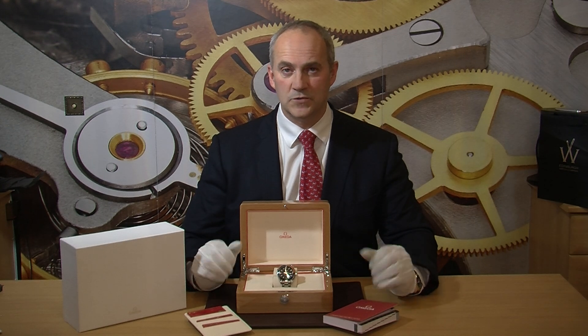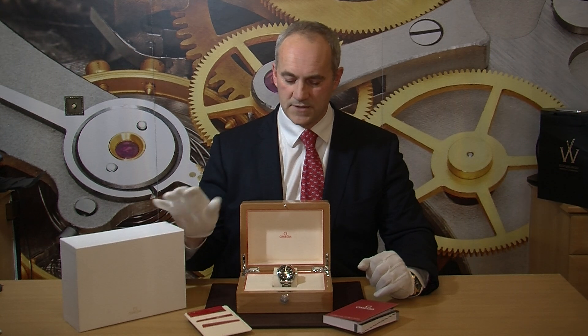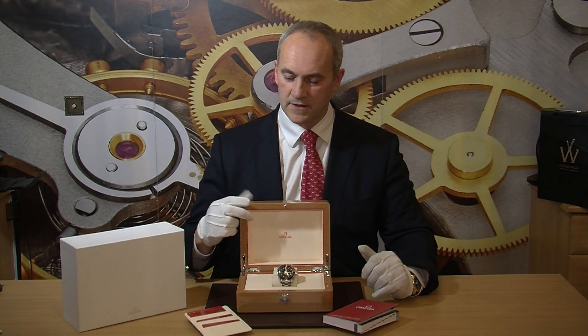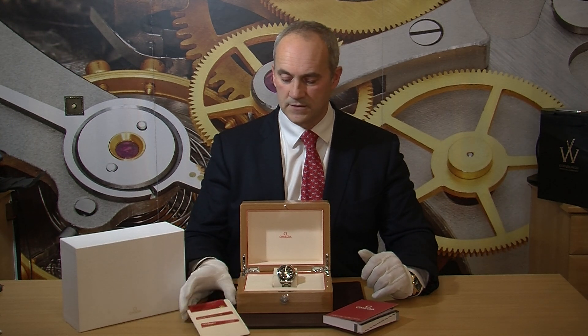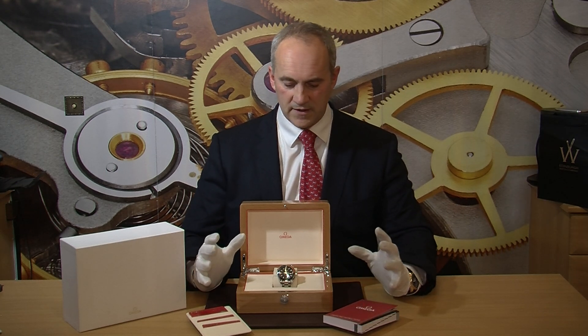The watch we have here is in fact an unworn watch. It was bought in December 2017 from a local Scottish Omega authorised dealer and has been completely unworn. It comes just like it left the dealership, with its outer white box, this beautiful wooden presentation box, the three warranty pictogram cards dated and stamped by the dealer, and of course the instruction manuals too. So just everything as it should be.